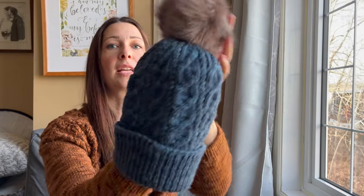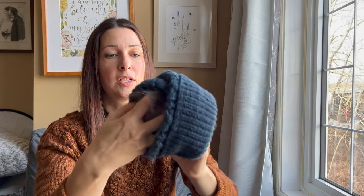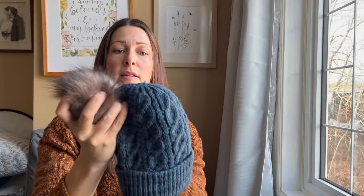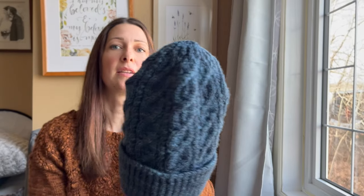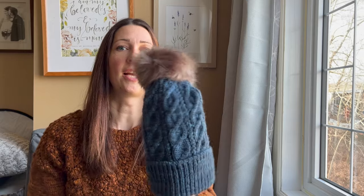I stuck a pom pom on here but it's just tied in so I can pop it out. I have the end woven in so I can keep putting it on and removing it as needed. I just took photos this morning — both with and without the pom pom — and I'm not sure which I'll include in the final photos.